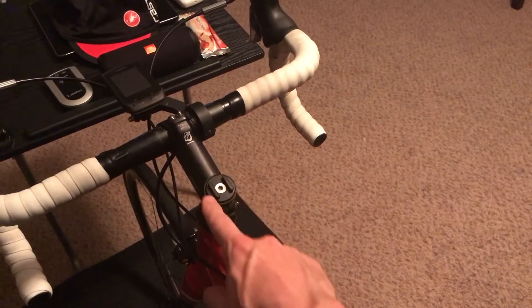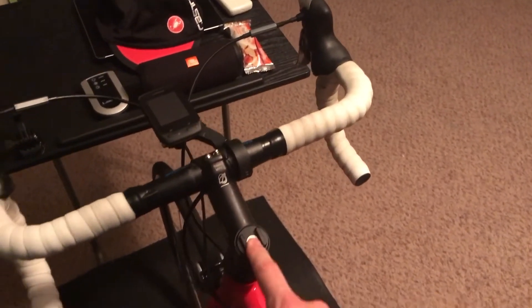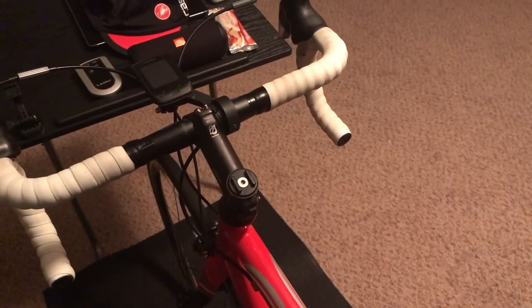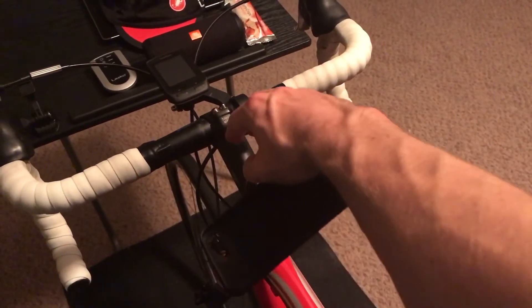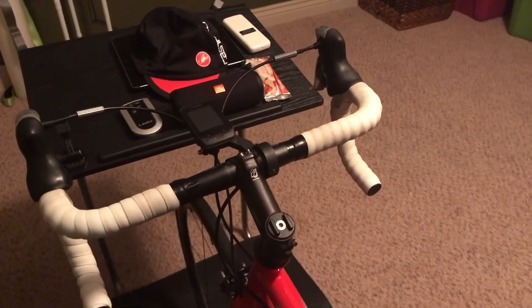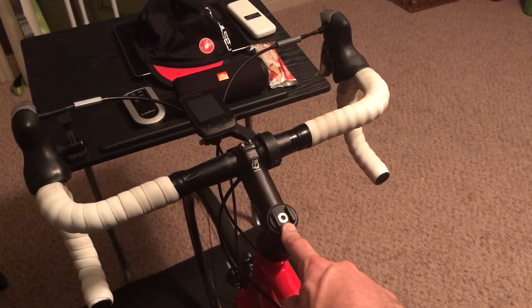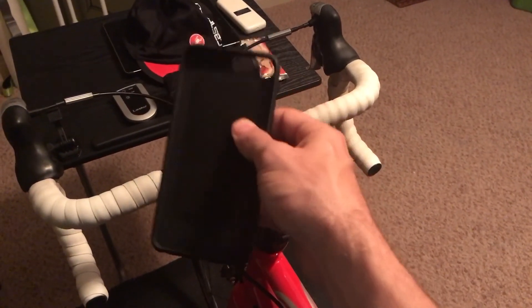One thing I would like to try is they make another mount that's similar to this but not as sleek looking — it sticks up a little bit and is similar to the GoPro mount I used on my table. You can snap a GoPro right in there, which would be very nice. You wouldn't need any type of clamp; you'd get an awesome view of your GPS and your bars.